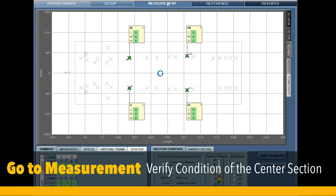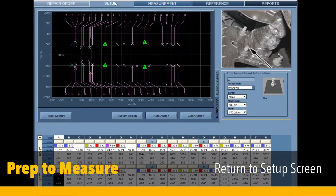Next, go to measure. In the measurement screen, check for any damage. If any damage exists, it must be corrected before proceeding. If no damage exists, go back to the setup screen.